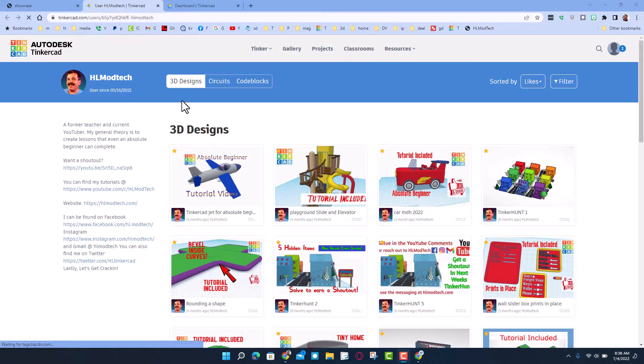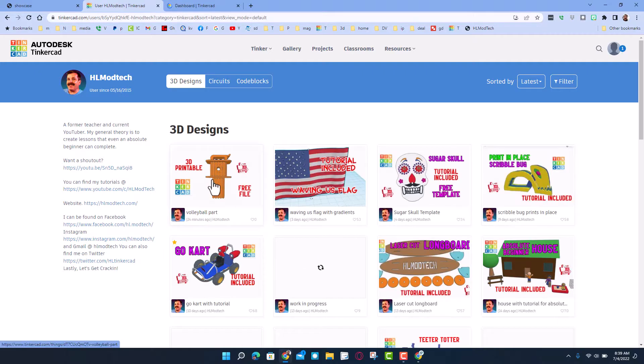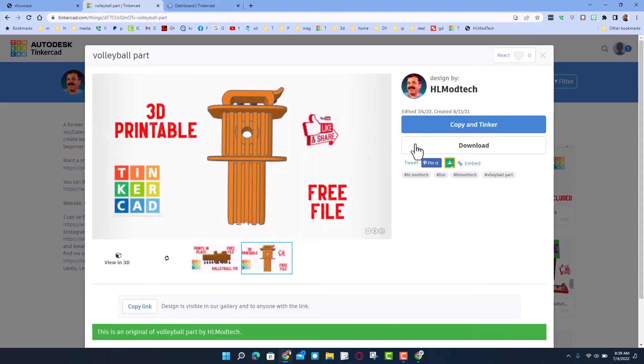Today we are going to go to my profile. When you first launch it, it will be sorted by likes. I'm telling you, it's smartest to make sure you sort by latest — that should help you track down the volleyball part file.